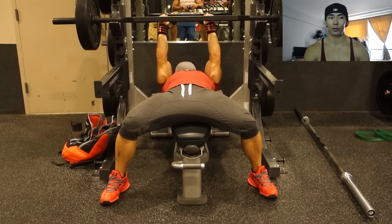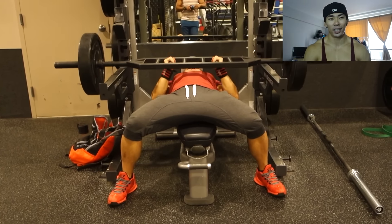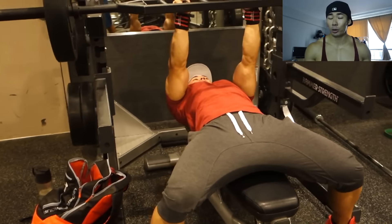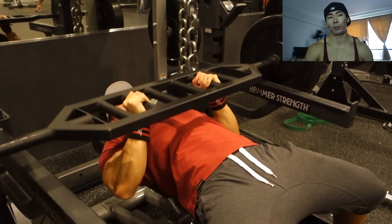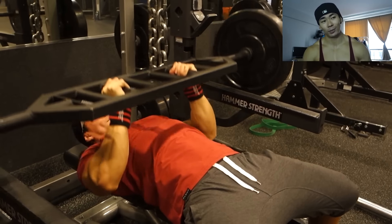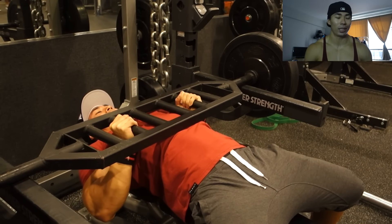Next we decided to mess with this football bar our gym has — I've never used it before and to be honest I didn't really like the way it felt. I used to love close grip bench press and stuff like that, but it just doesn't feel right for me anymore. This football bar didn't feel that great either, so I probably won't be doing it again. But it's okay — we gave it a try, and that's what it's about. Just because I do something a certain way doesn't mean you have to do it exactly the same. Do whatever feels best for you.